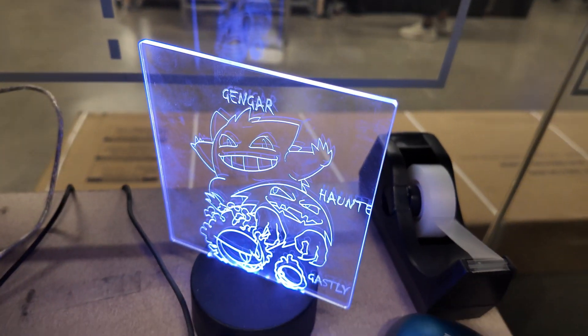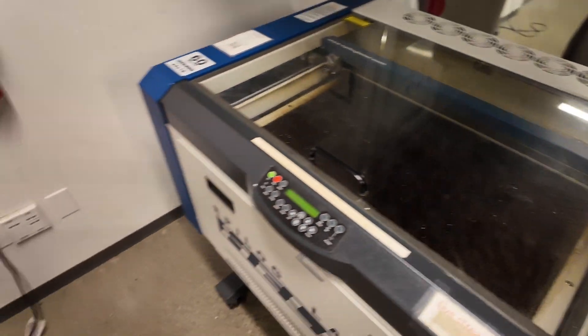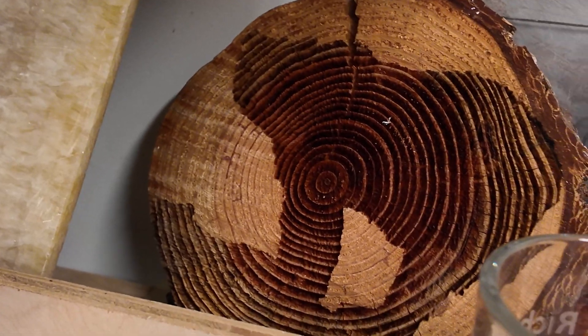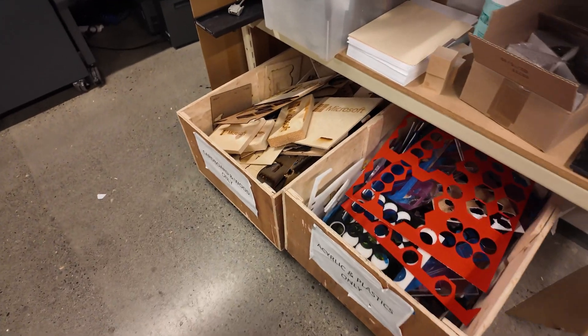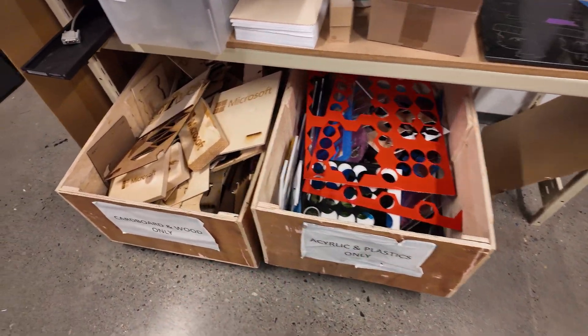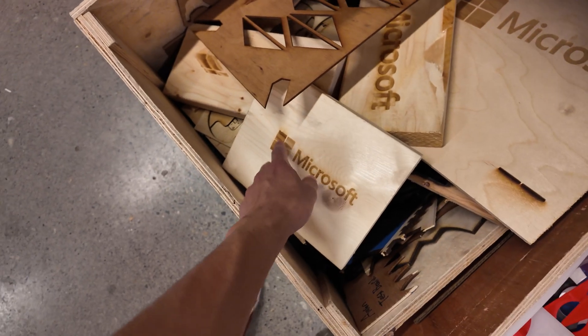Check that out — I wonder if someone made that or if it's bought. Brent's just dropping stuff. It's another laser machine, another laser machine. You got some cool stuff that people have made — whoa, check that out, engraved into the wood, that's awesome. And then cardboard and wood only — I'm guessing this is a scrap pile.